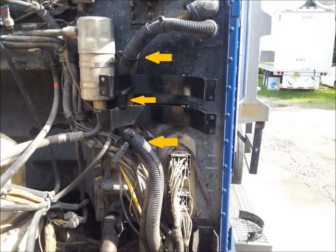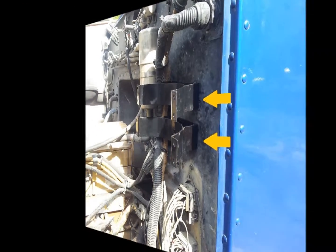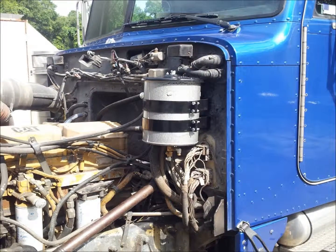Install the mounting brackets on the engine compartment firewall using the self-tapping screws provided in the hardware kit. Locate the brackets so that there is sufficient room to remove the refiner lid once it is installed. There is limited vertical space in this installation.